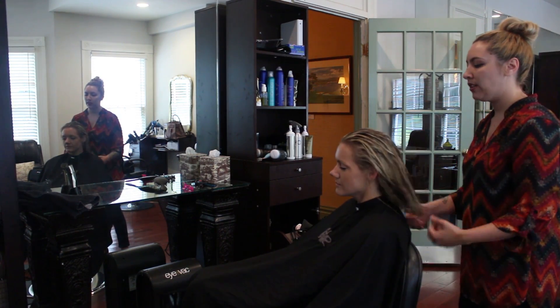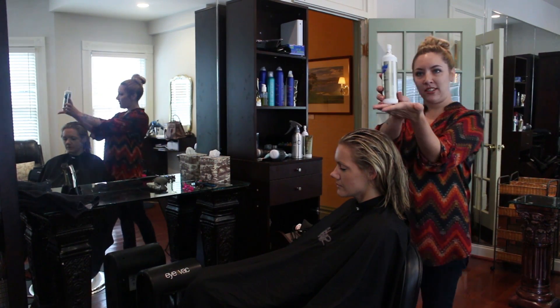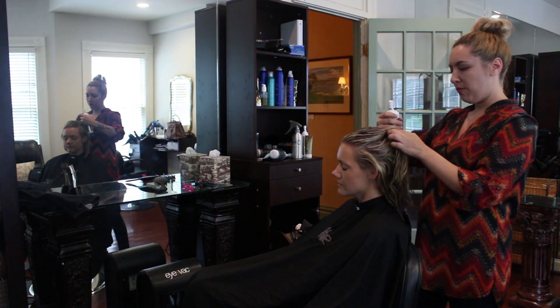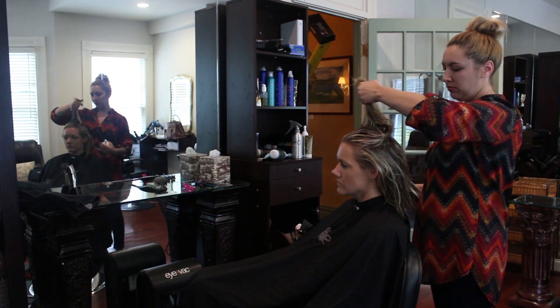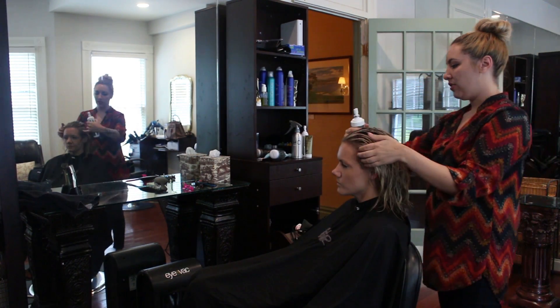The other product I'm going to use is a volumizing spray — I'm using Vito Volume Actif. I'm just picking up layers of the hair and spraying it underneath.